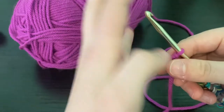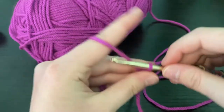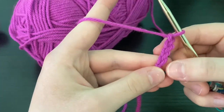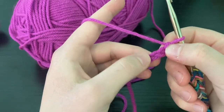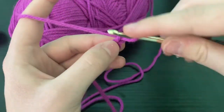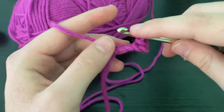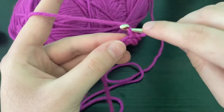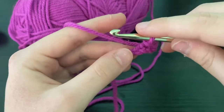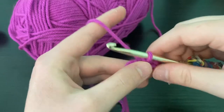If you don't know how to make a slip knot or chain, it's in my playlist 'The Basics of Crochet.' You're going to chain four: one, two, three, four. For the next row you are going to slip stitch in each stitch, skipping the fourth chain as it's our edge chain, and slip stitching in every single stitch — keeping them nice and loose.